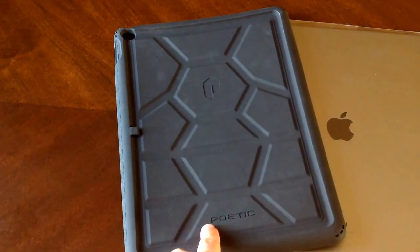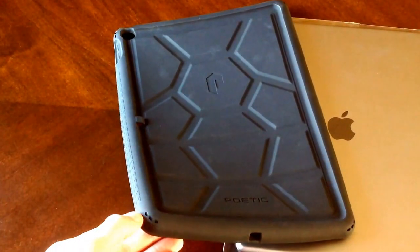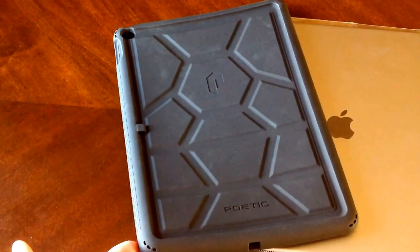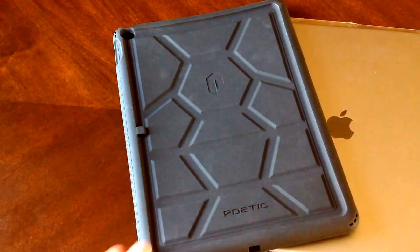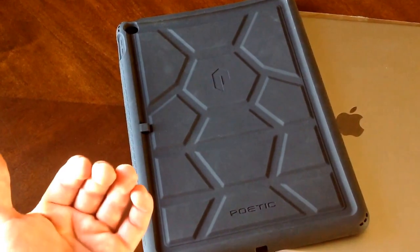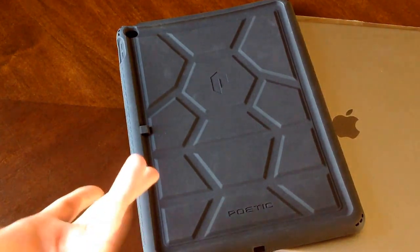They have a nice design here — they've got their name and their logo up here. One of the things I noticed is these corners, how they have the little air pockets there. It's a really great design. If you were to drop your iPad, the material — even though it's rubbery and can move out to the side — will still want to go in if it hits the corner. With this it will help absorb it, so the material will move forward into that air pocket, the air will get pushed out, and it will still absorb the impact.